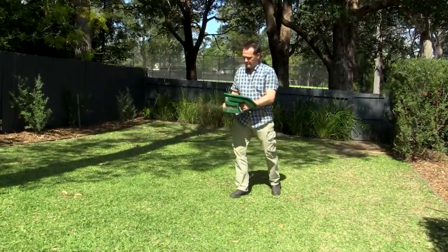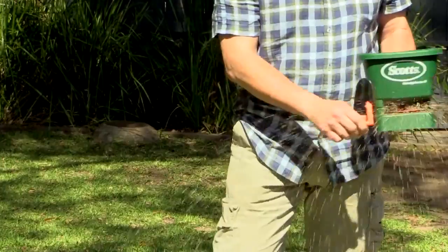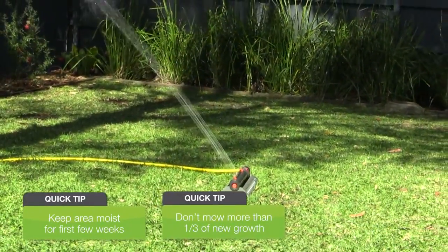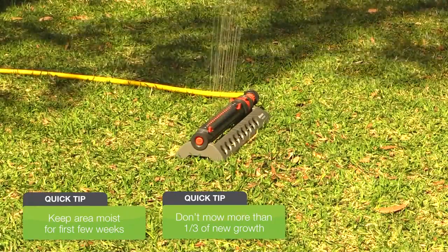Now just walk across the lawn while spreading — you'll likely find going backwards works best. And then water well. For the first three weeks keep it moist and don't mow. And when you do mow, don't remove any more than about one third of the new growth.